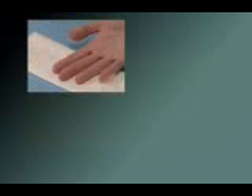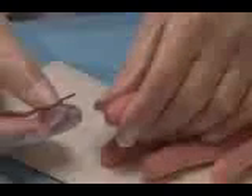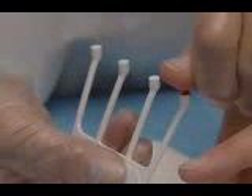A capillary blood sample can be taken from either a fingertip or an earlobe. Wipe the fingertip clean with the sterile wipe. Pierce the skin with the lancet. Using your thumb and forefinger, gently squeeze just above the puncture site and press out a drop of blood.